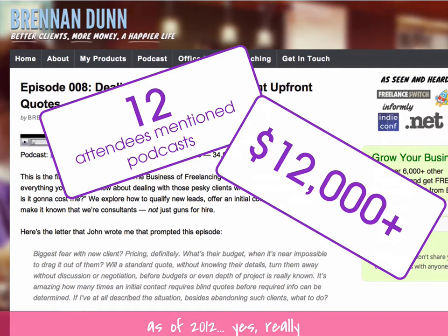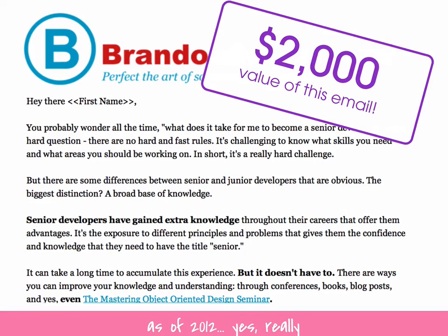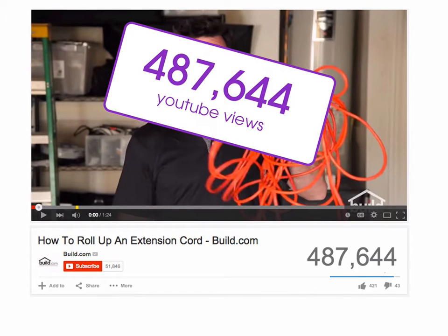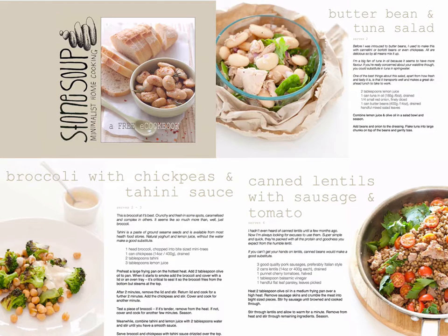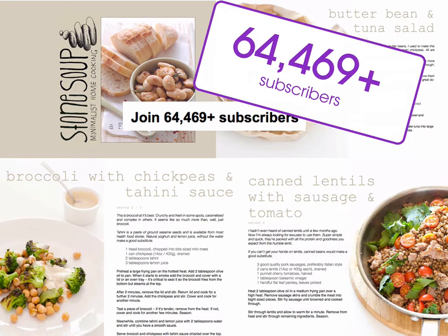That podcast got Brennan somewhere in the order of $12,000 of revenue when it was new. An email from alum Brandon Savage — who doesn't have a huge list and isn't super internet famous — helped him sell $2,000 worth of his workshop. This seemingly boring video about how to roll up your extension cords has 487,644 views. It was created by Build.com, who sell building materials — an e-bomb for sure. The cheat sheet turned into a promotional tool for a book and was downloaded over 100,000 times. The little ebook with fast, simple recipes: when that creator dropped this e-bomb she was relatively unknown, and today she has over 64,000 subscribers.